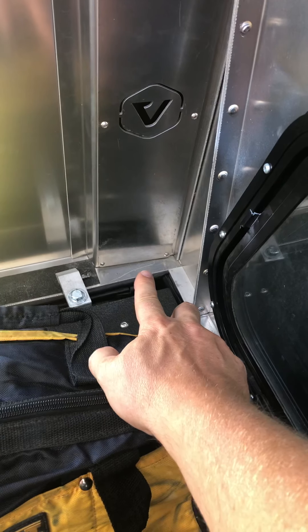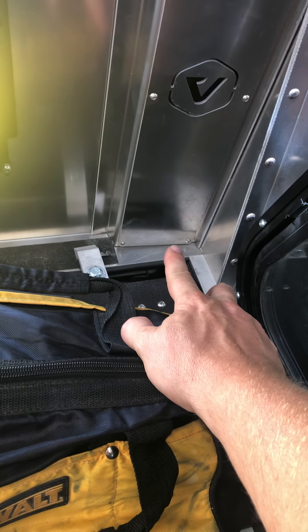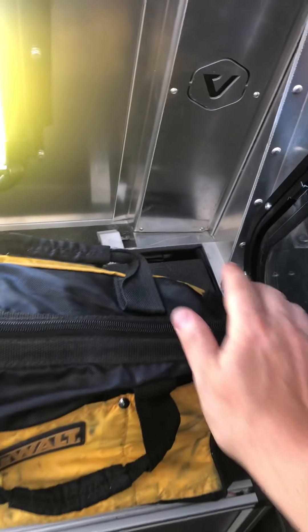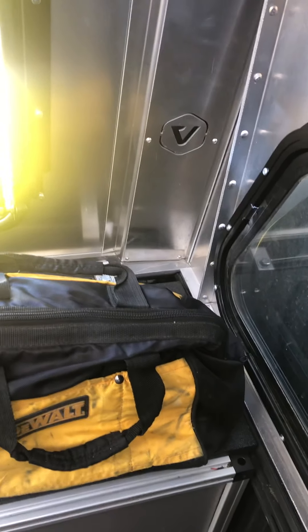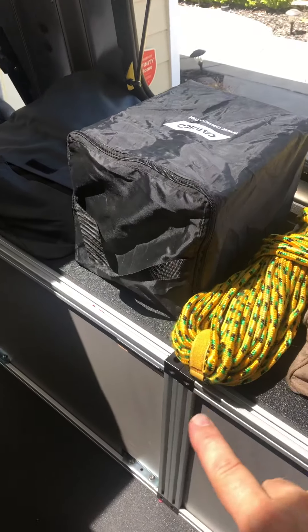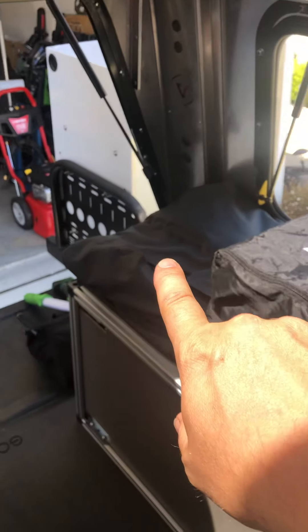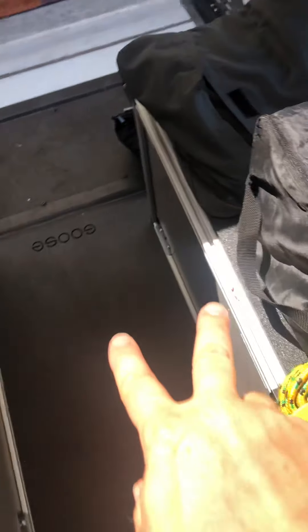We've got that panel down there, this panel down here, and over here on this panel I'm going to put in some type of bulkhead connector. That's going to allow the ground and switch power to go to some of the other accessories in here — it'll power the heater and the dual air compressor setup that's going to be underneath the bed.